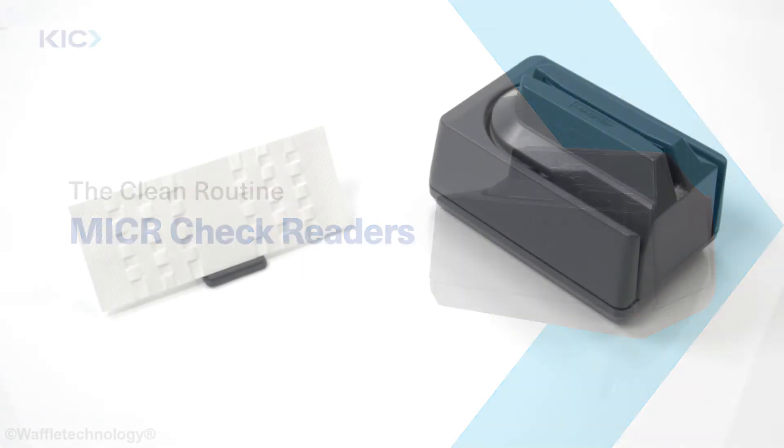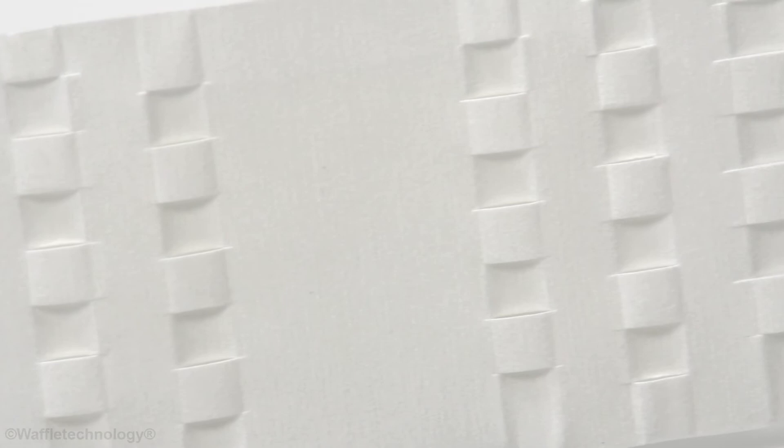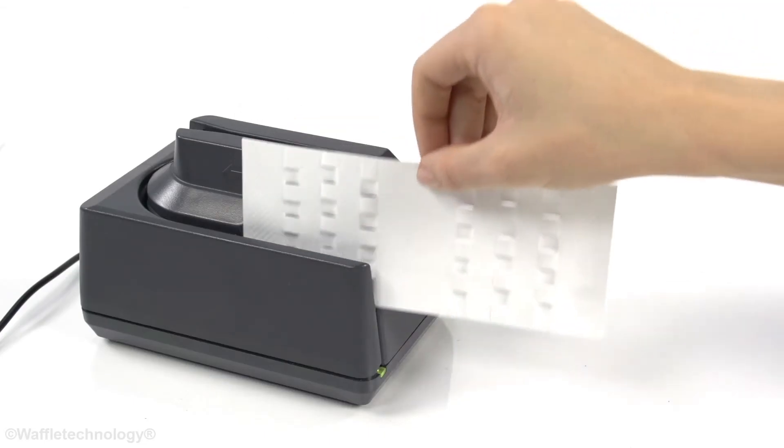If your check reader is not cleaned properly, you risk increased transaction failures and cost to reconcile poor reads. Cleaning your check reader is as easy as reading a check.